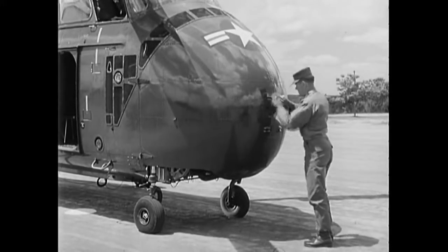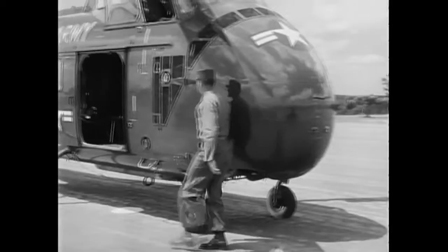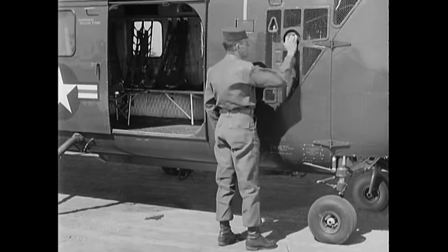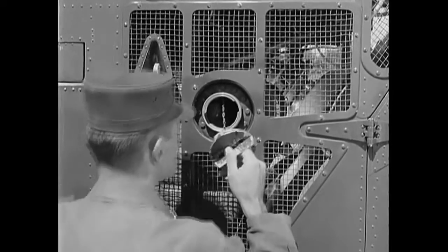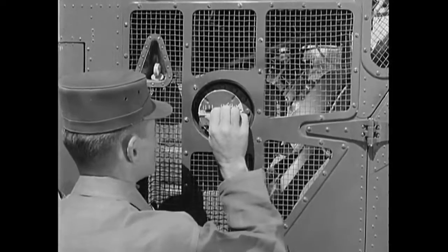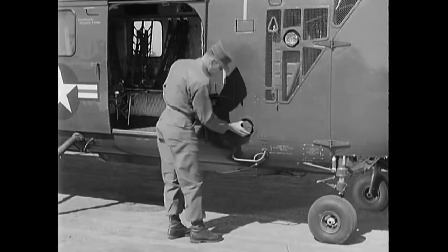With this phase of the inspection completed, secure the clamshell doors. Now on the right side of the aircraft, look into the clutch compartment through the air ducts. Check for excessive oil leakage and condition of hydraulic lines. The oil tank filler is located on this side — make sure the oil is at a proper level, then secure the filler cap. Also check the security of the filler cap for the forward fuel tank.